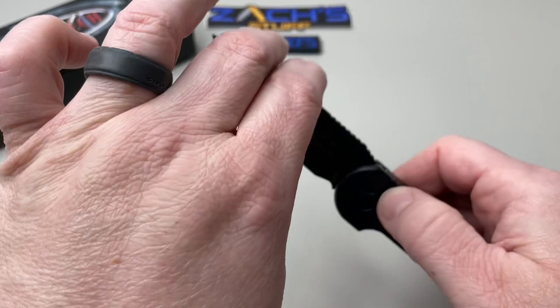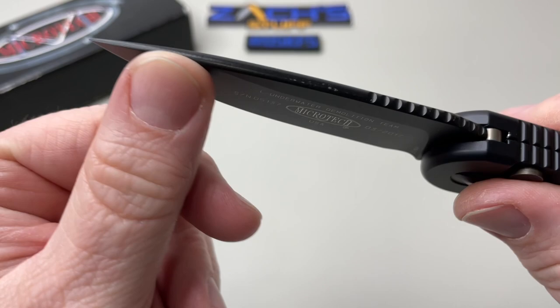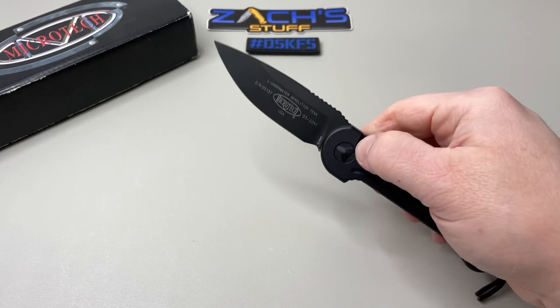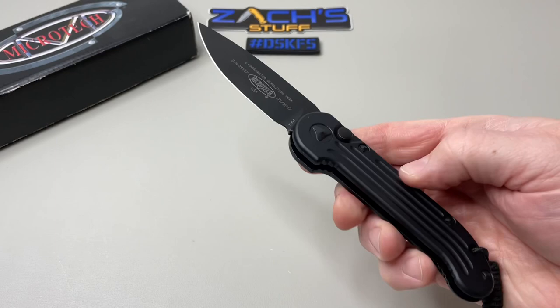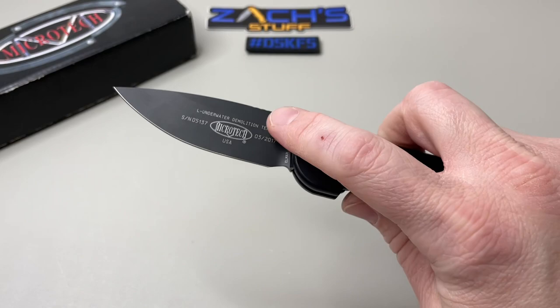Let's do some specs. The blade length is 3.375 inches. Closed you're looking at 4.625 inches. Overall you're looking at 8 inches. That drop point LMax blade, beautiful flat grind, pretty thick overall — you're getting a good solid knife in this package, ready to go to work. I'm seeing these for about $263 and some change when they're in stock. Made here in the USA by Microtech Knives.